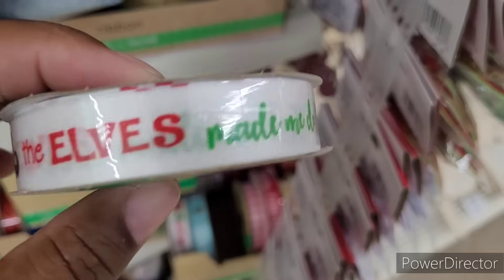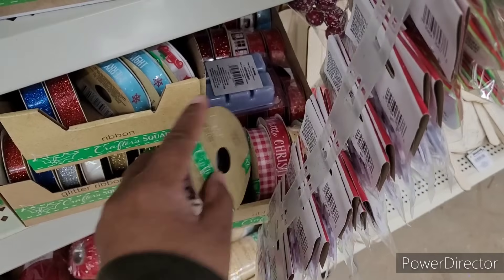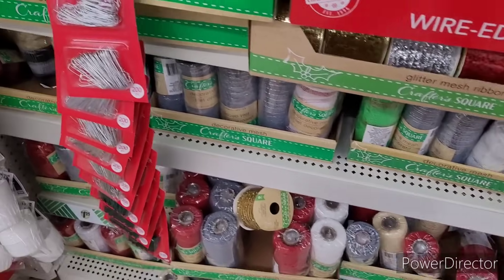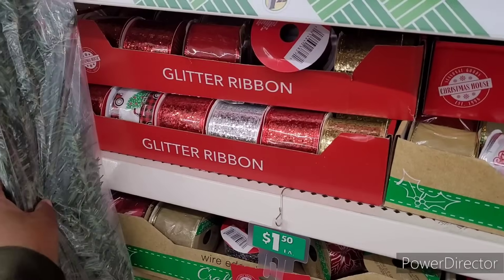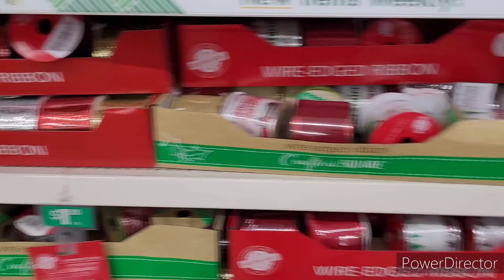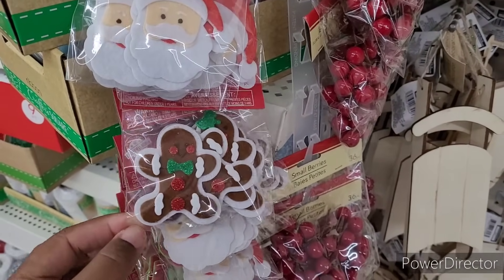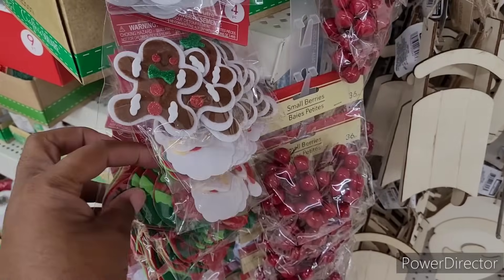This one says 'the elves made me do it.' It's cute. Plaid. And there's some mesh, ornament hooks, and then they have the wired garland ties right there. Felt stickers — I love to get these every year. I love my gingerbread. And those are nice to put on packages.